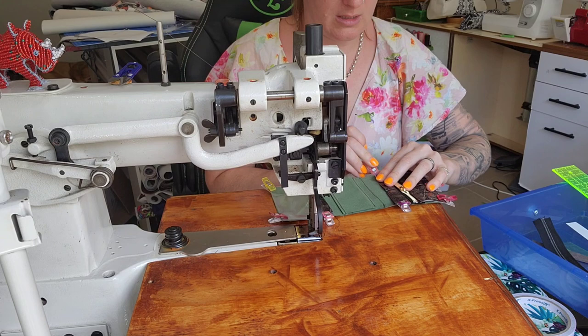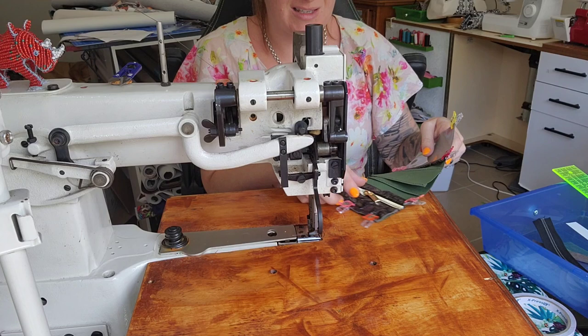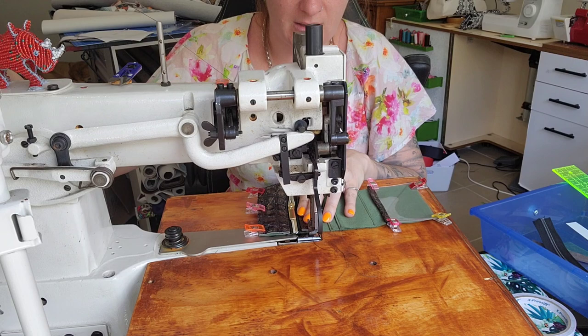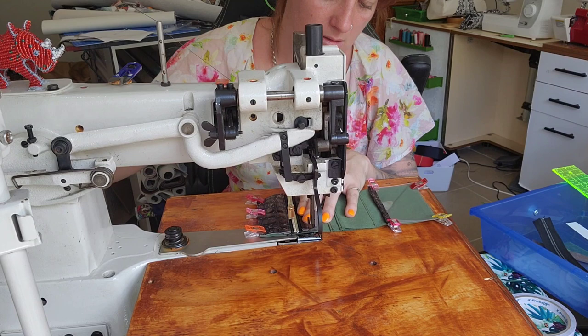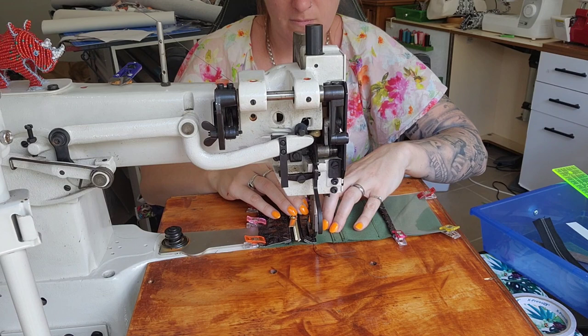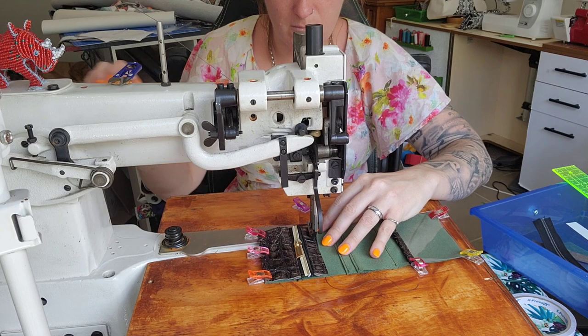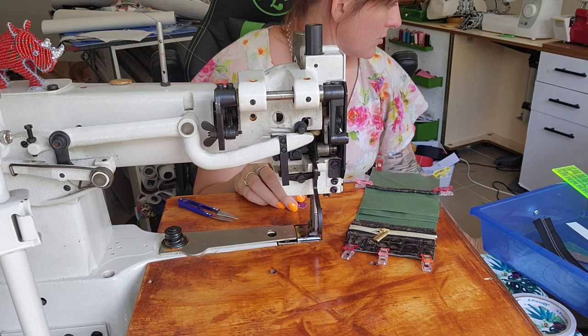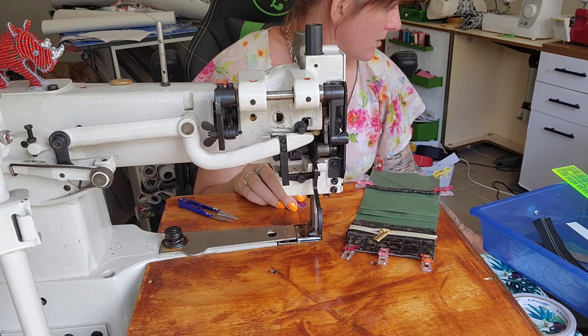We take the tails to the back and stitch the top edge — one, two, back into the first hole, then off we go. That is now attached. We need to stitch the whole way around, so let's stitch the edges to hold down all the card slots and everything.